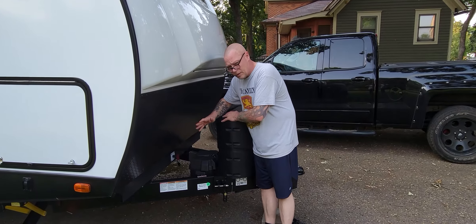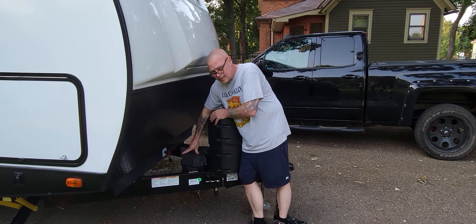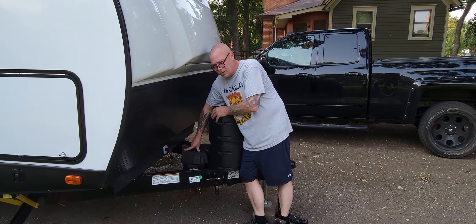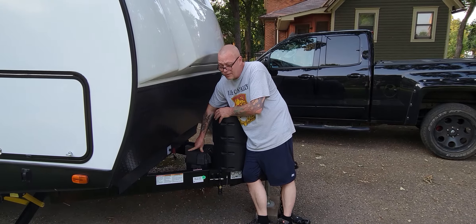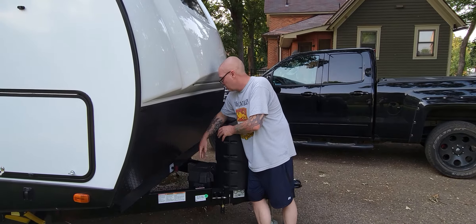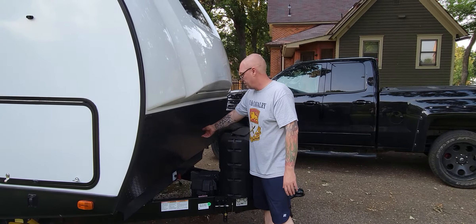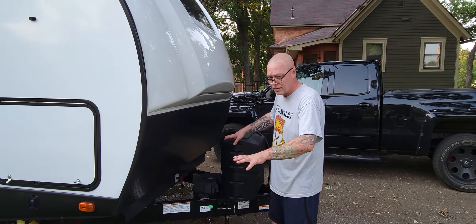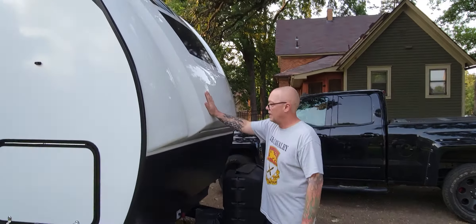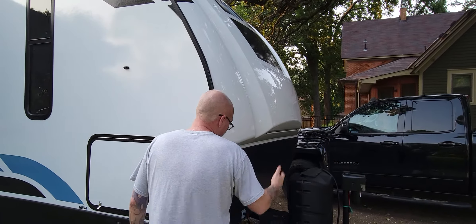One disappointment: we have the Camp Anywhere package on this camper, and it only came with one battery. It's a wet cell deep cycle battery. This camper really could use two — either lithium-ion for an upgrade, or maybe two wet cell batteries for the solar. They've got a cool little winterization disconnect here. You can pull that out and your battery is disconnected from the system. You don't have to take your battery and put it on the shelf in your garage. I love that.